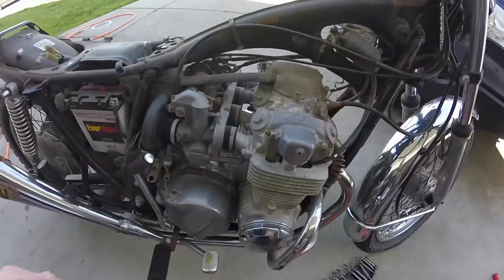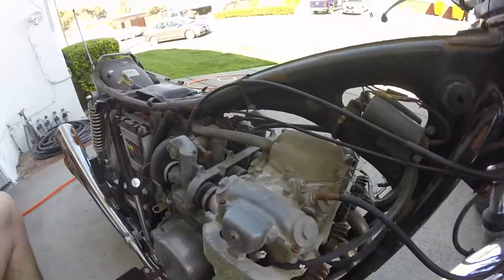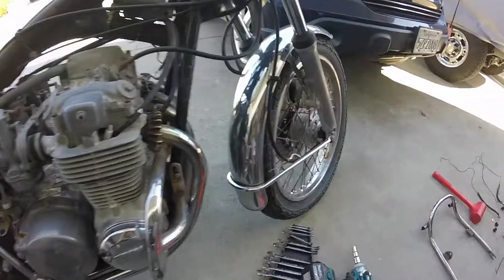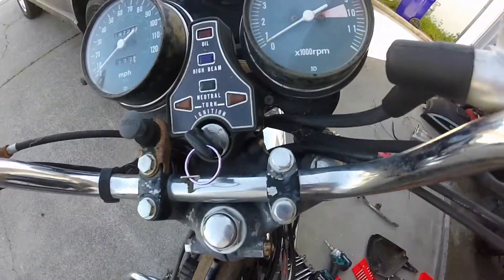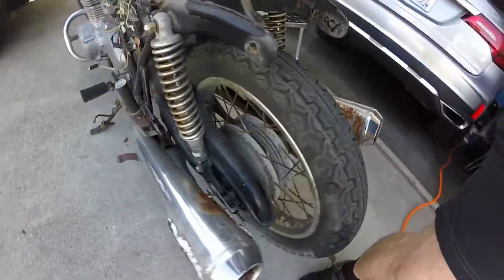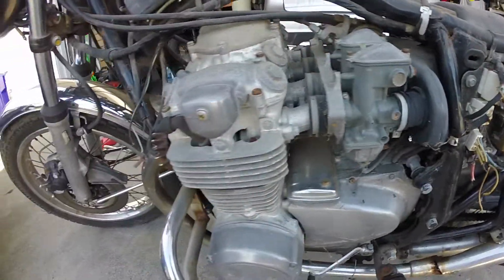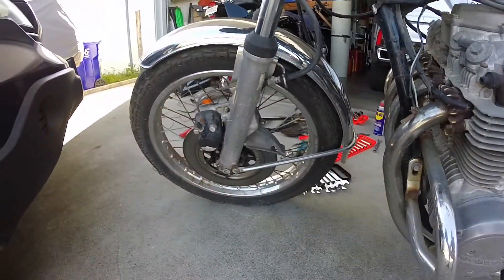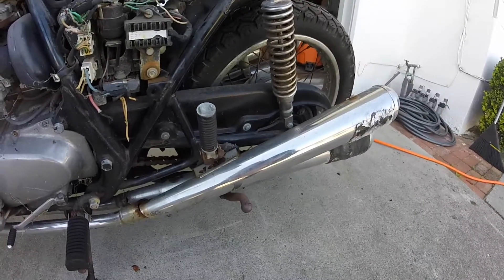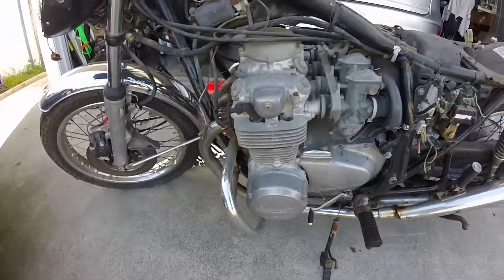Here's what we got: a 1978 CB550 that I bought and I'm going to take some parts off it and probably sell the rest. Got the key, works in the ignition. The thing's only got 19,000 miles on it. It's in pretty rough shape, but if you're looking for parts, it's got all the carbs and everything. Tires are shot, rims are probably garbage as well, but everything else seems somewhat salvageable.